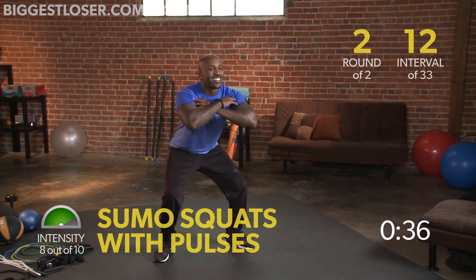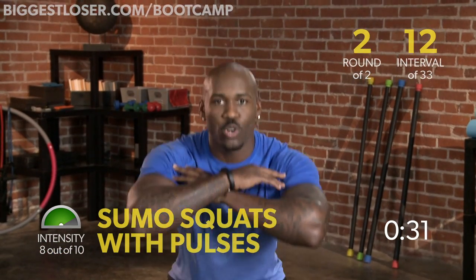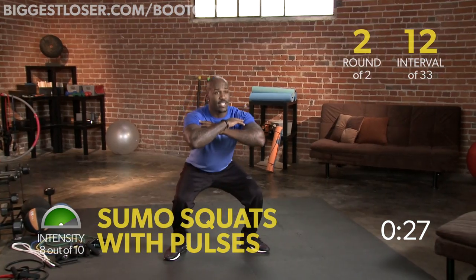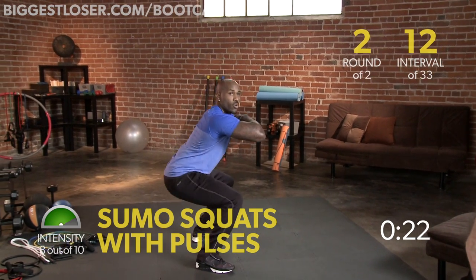There you go. Remember, don't let your upper body lean over too much. You wanna sit back like you're sitting in a chair, even when you're doing the pulses. Come right back up — let me step this way so you can see exactly that form.